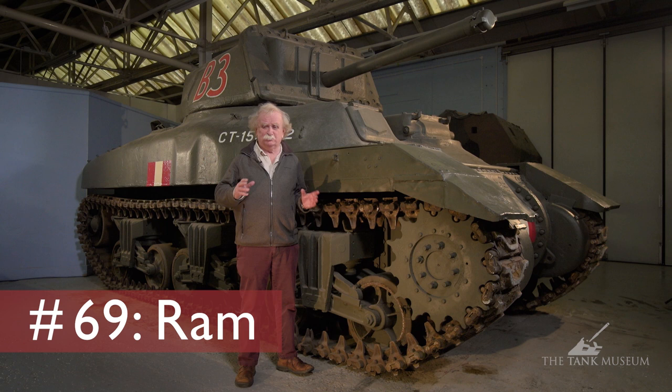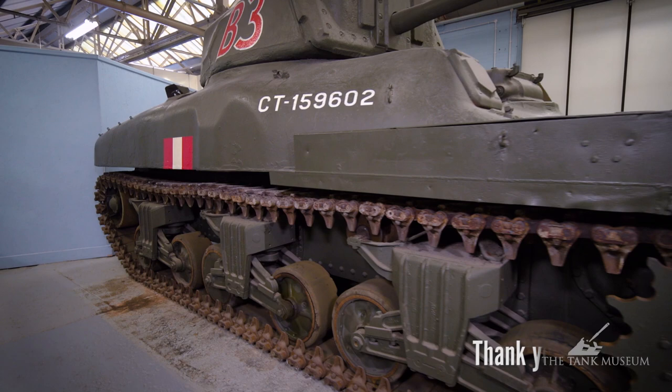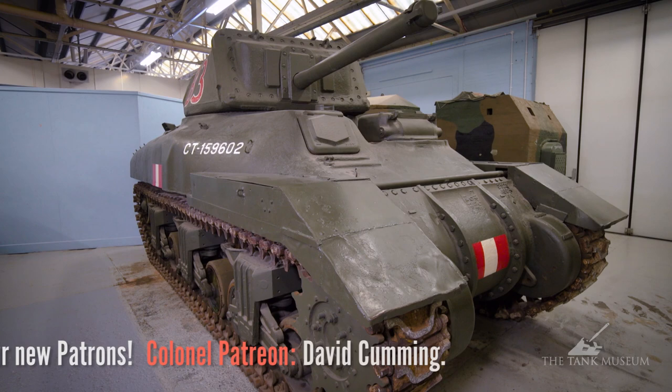Now we're going to look at the Ram, which is a Canadian tank. The Ram we're talking about is the animal — a kind of big hairy male sheep — a symbol of General Worthington, who was head of the Canadian armour section, and that's why the name was chosen for this tank.